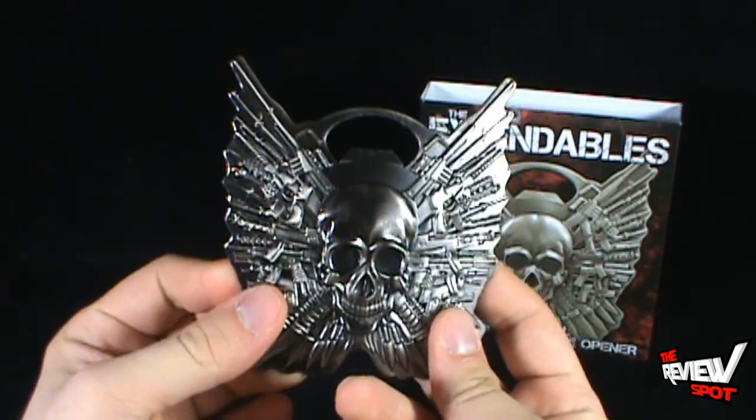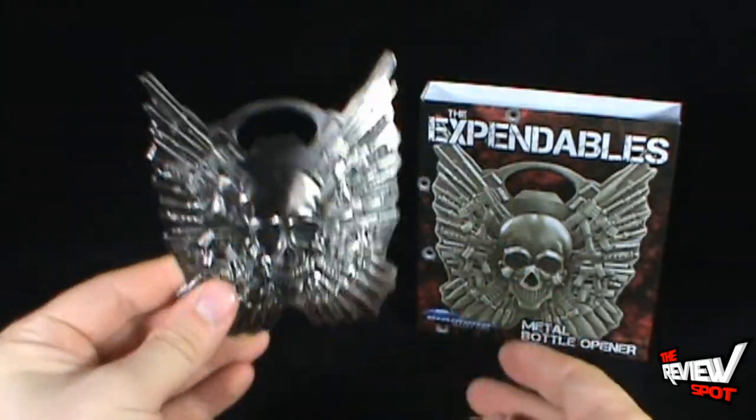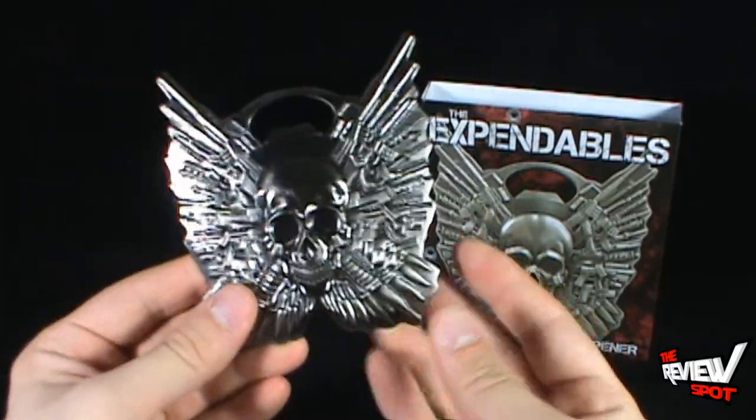Two magnets on the back, very very strong. I reviewed the Death Star bottle opener a while back and it sits proudly on my fridge — I now have a new bottle opener I could put on the fridge as well. This is absolutely a gorgeous piece.